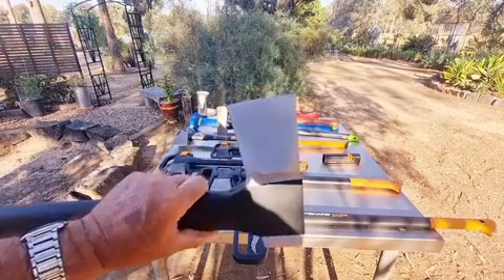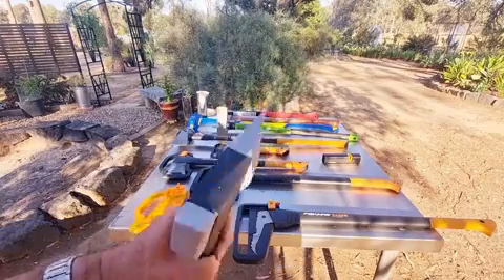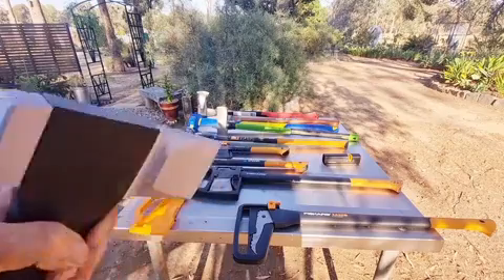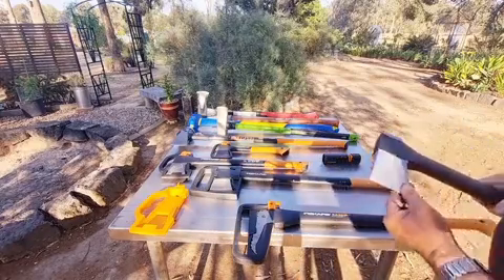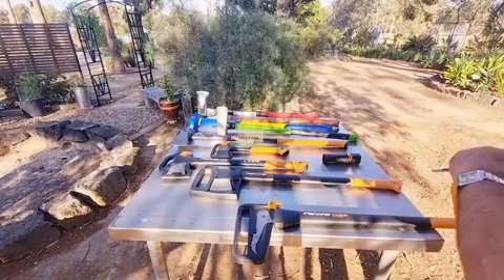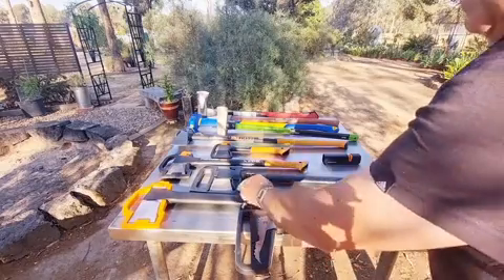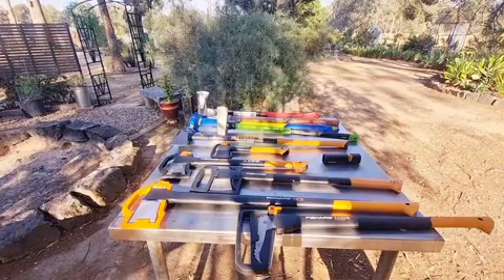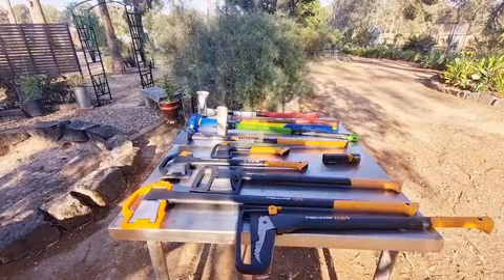Because it's a fiber-composite handle, you've got a 25-year guarantee if you register on their website. At 2.56 kilos total weight, you're not going to be able to swing it all day, but certainly much longer than the 3.6-kilogram maul or an eight-pounder. This X27 is around the five-pound mark, then you jump to the six-pound Estwing and the eight-pound maul.